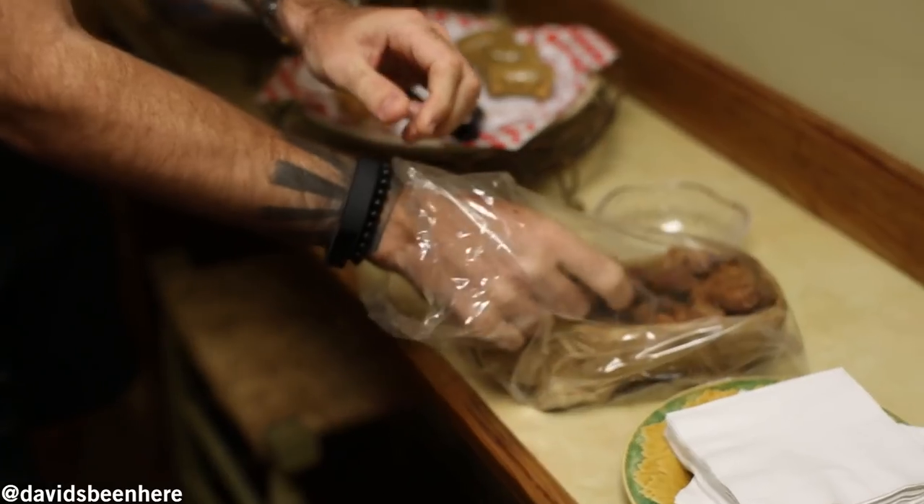And these are cracklings, which are basically fried pork fat. Oh my God, I'm going to have to go on a strict diet after this. Super crunchy. Really good.